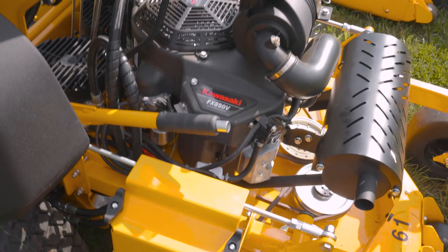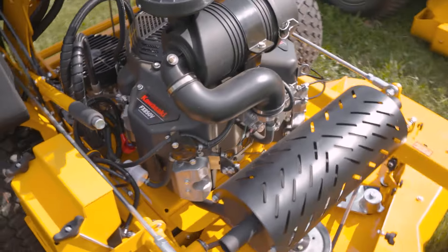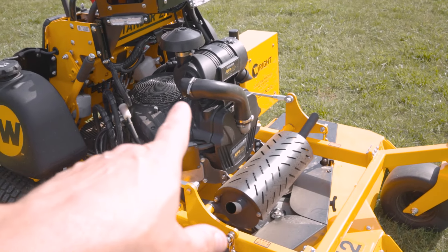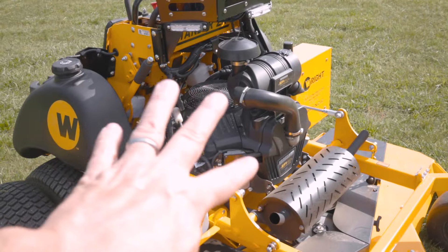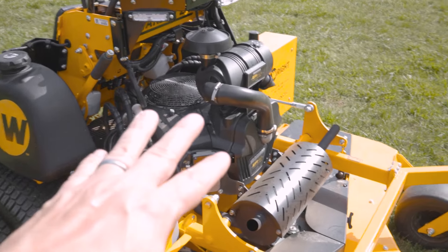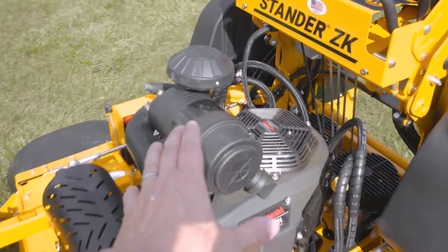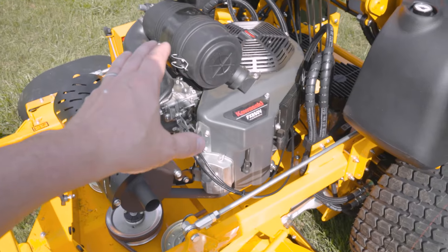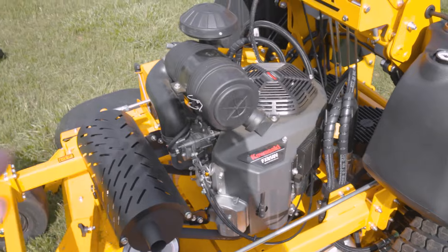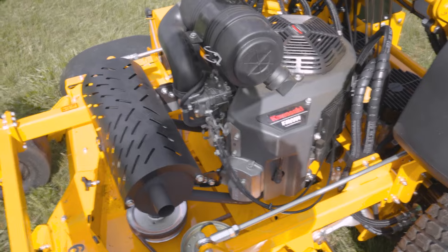On this machine we have the FX850 — a very tried and true carbureted engine, pretty bulletproof. We also offer the 37 horsepower engine, which looks a lot like that, but that's a 40. By the way, the 40 and the 37 have identical engine blocks — the only difference is the fuel system. The 40 has E-Gov and the 37 has a mechanical governor. We offer the 37 on this chassis as well. Usually that's more for a 61 or 72-inch; if you're in 52, we oftentimes see more Kawasakis, and some of it's preference or what your dealer is familiar with working on.